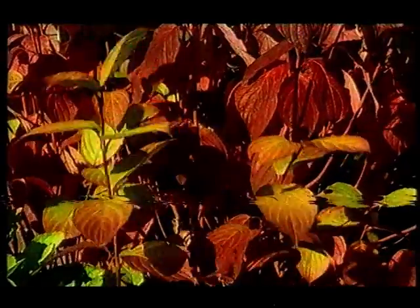And how about this one for a beautiful autumn colour? This is the Kryptoneria japonica elegans. And if you like rich red colours then go for the cornica alba.